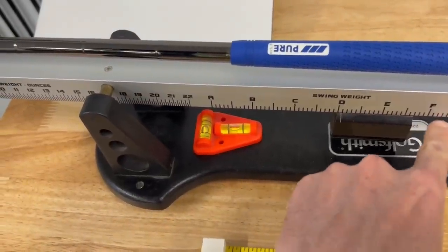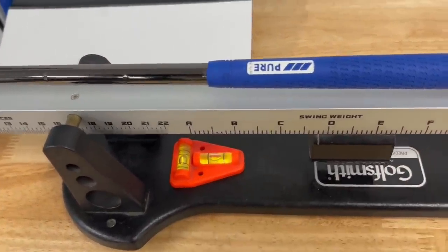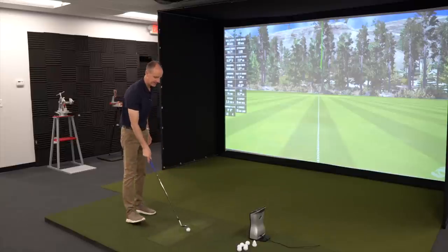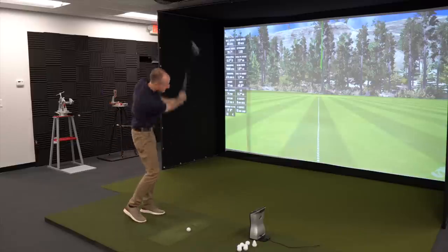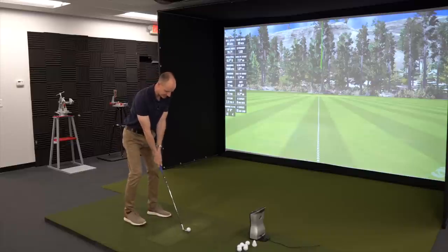25 extra grams now means that the static weight of this club is now 475–477 grams. The swing weight is now gonna be quite a bit lighter — we are about C8, C9 for what that's worth. Everything else is the same. We're gonna do the same test again, hit a few more balls, and see what happens. I'm definitely gonna take a few practice swings with this club, cause I don't exactly know what to expect from it.